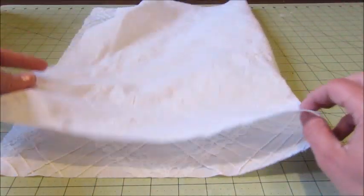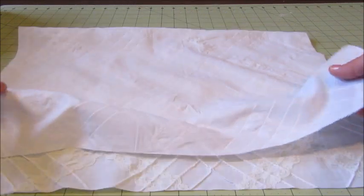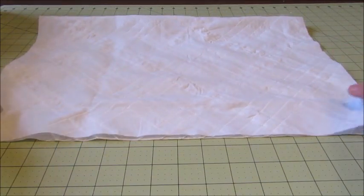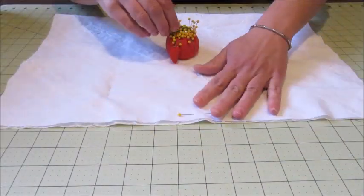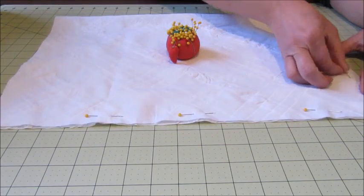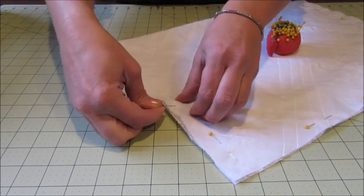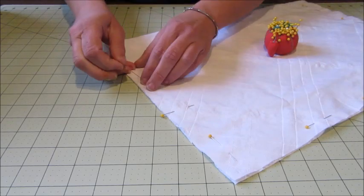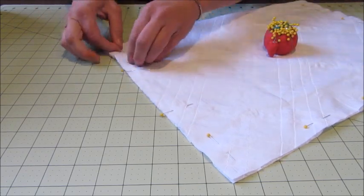Once the fabric is cut with right sides facing up, fold the fabric in half width-wise matching up the raw edges on both the bottom and the two sides. Next, pin the fabric together along the outside edge of both the bottom and one of the side edges. While pinning the remaining side edge, mark about a four to five inch section to remain unsewn — this will be the opening you'll use later to fill your pillow.